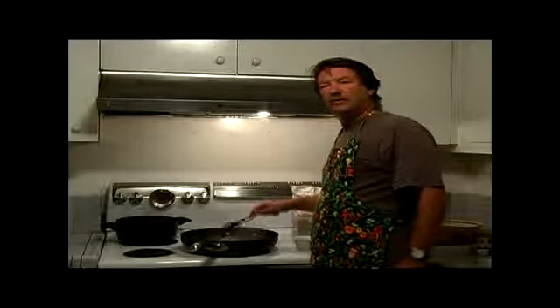Now we have the beef broth into the pot. We're going to thicken this up a little with what we call a slurry. It's almost like a roux.